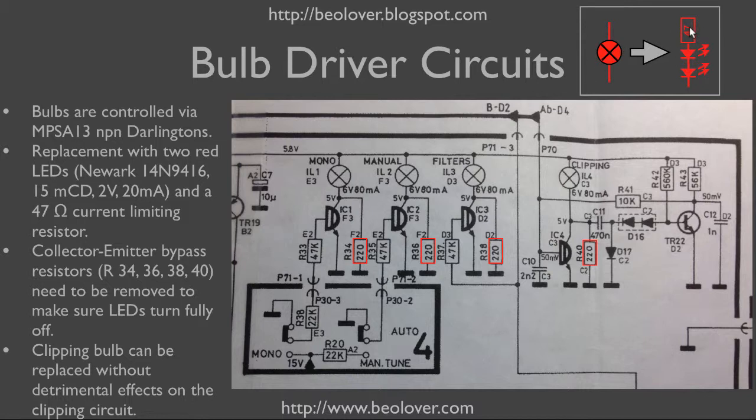If you put 47 and 220 ohms in series, the current will be about 4 milliamps through this assembly instead of 20. What that means is that when the Darlington turns on and off, the LED simply goes from a bright to a dim state but doesn't really turn off. So I had to remove these four resistors to make sure the LEDs would truly turn off when the Darlingtons are off.